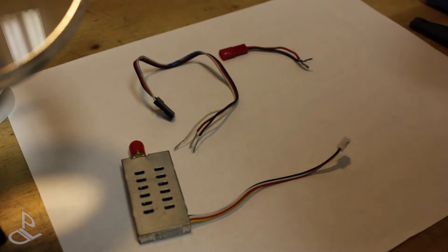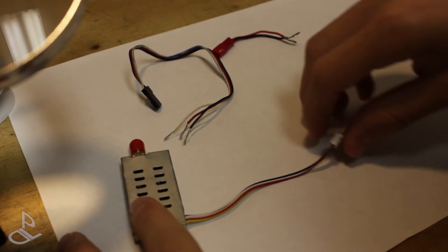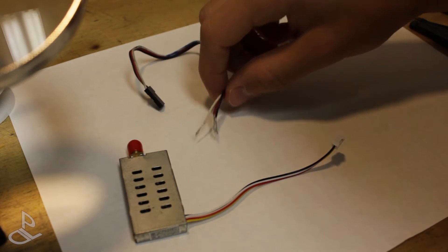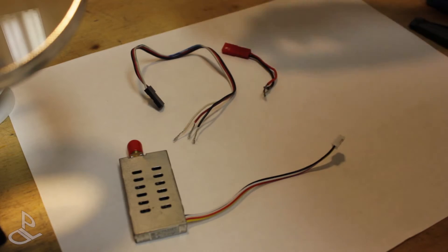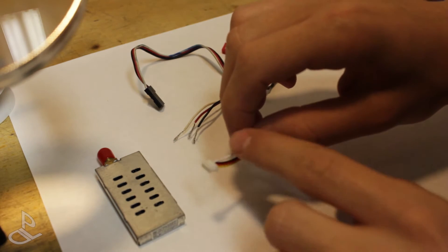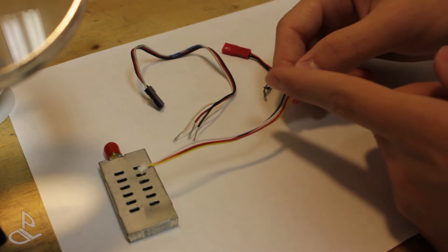You only need three connectors: the JST connector, a female one, a servo lead, and the connector that comes with the video transmitter. You have to strip all the wires — I already did it for the servo lead, for the JST connector, and for the video transmitter. I'm going to remove the white audio cable because we're not using audio, and then I'm going to strip the cables right here.